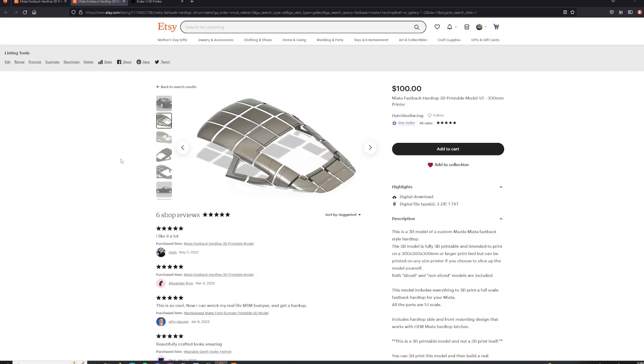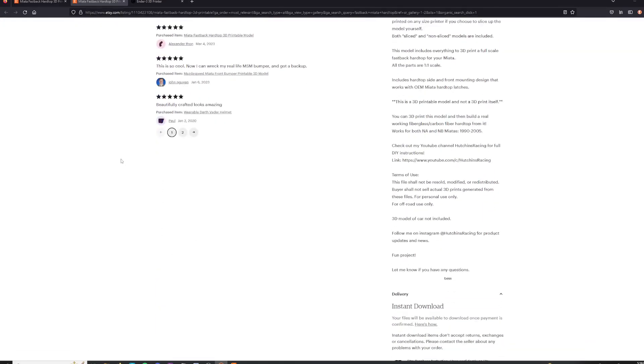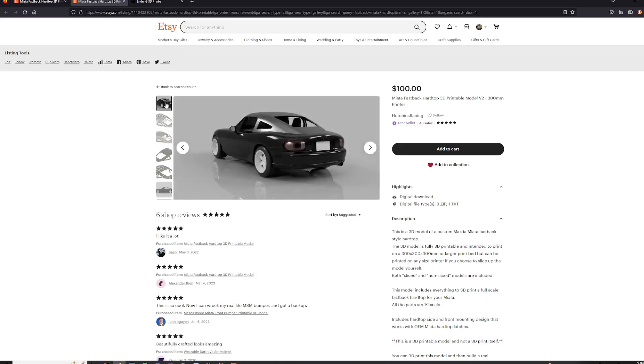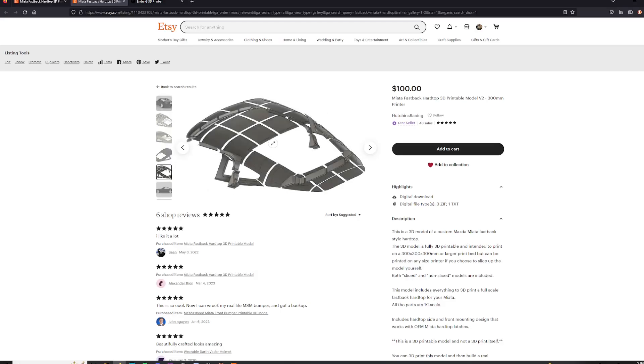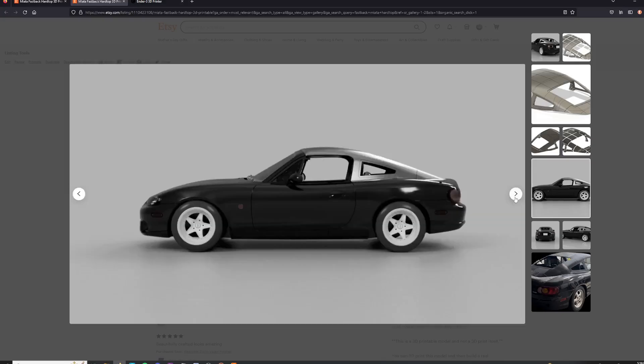To start this project, you'll need to head over to my Etsy shop and purchase one of my 3D printable hardtop designs — the link is in the description. This will allow you to 3D print the hardtop in multiple pieces, and you can glue, solder, or basically melt the pieces together to build the entire shape of the hardtop.